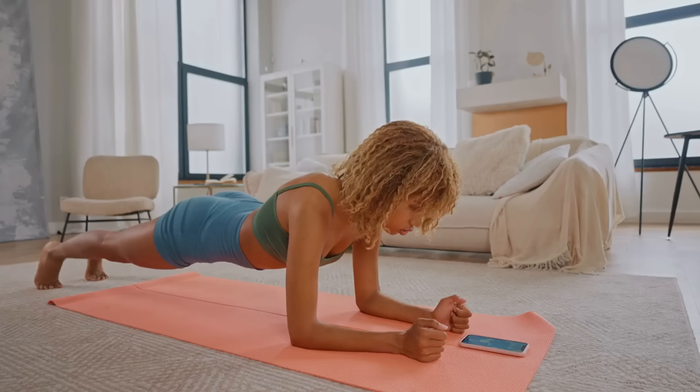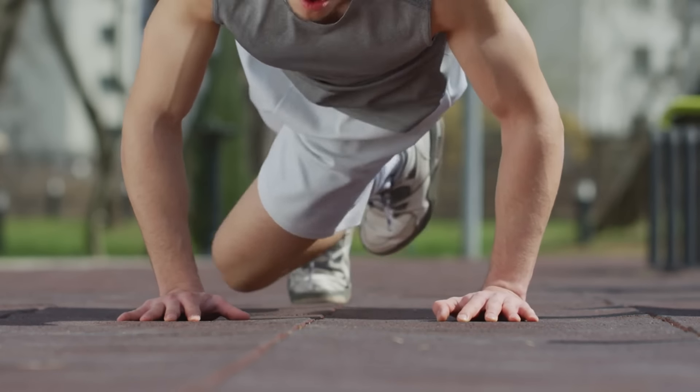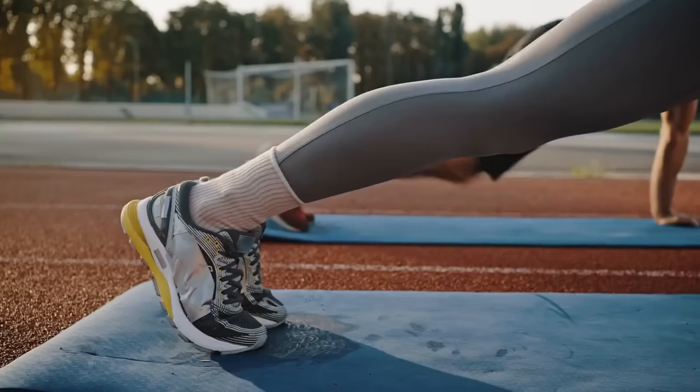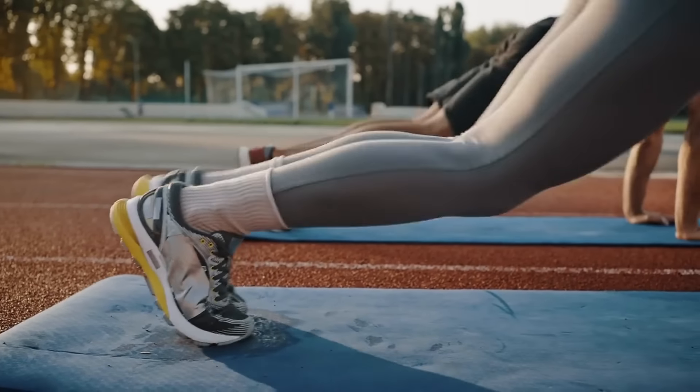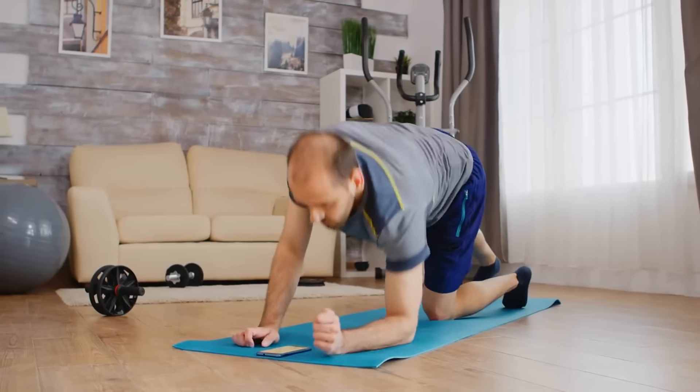How to perform the plank correctly: Take a position lying on your elbows. Ensure your elbows are placed vertically under your shoulders at right angles. Maintain a straight line from your head to your heels. Keep your legs straight and tense. Perform three sets of 30-60 seconds.